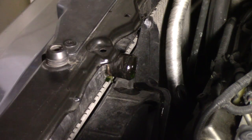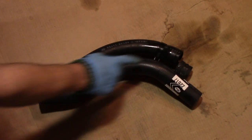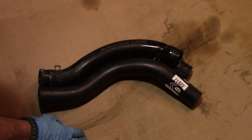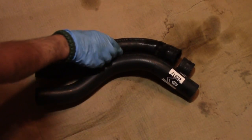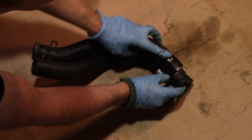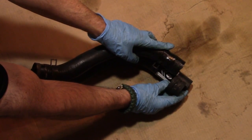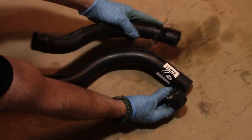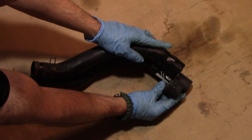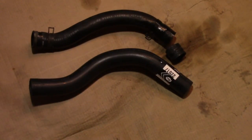Now let's compare the two hoses. You might think the new hose on the bottom is much longer than the old one, but it's actually not by much. Putting the old hose pieces together, the new one is maybe a quarter to half inch longer - perfectly acceptable with no issue at all. It should fit on the vehicle without any problem whatsoever.